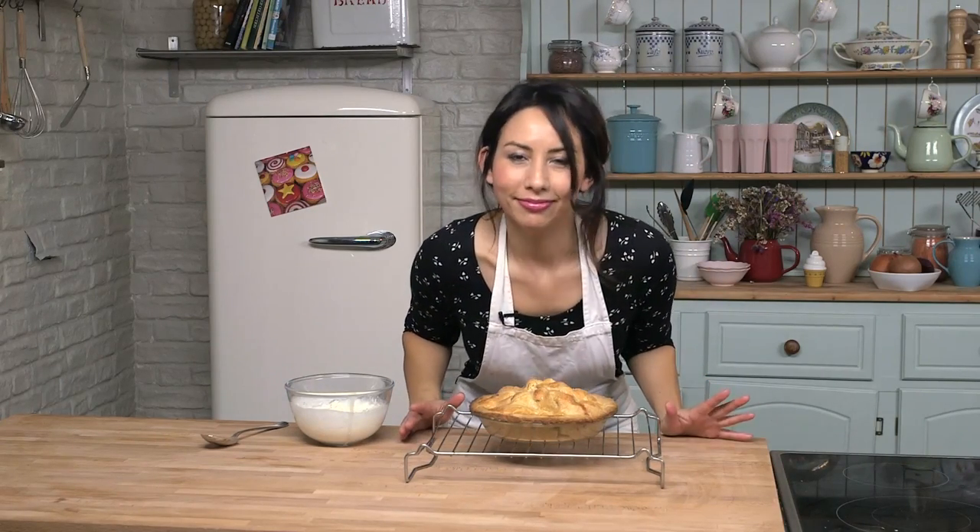So there we have pie fresh out of the oven — mmm, it is smelling good. I really hope you enjoy making this and leave me your comments — you know, what do you like to have your pie with. You can serve this hot, you can serve it cold, however you like.